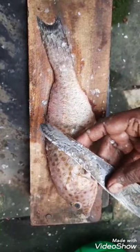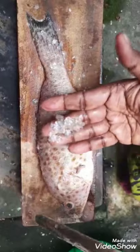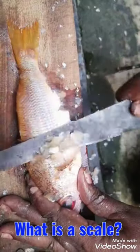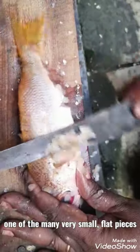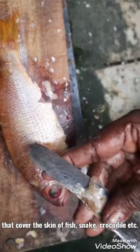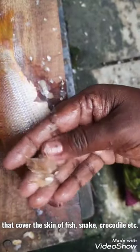While cleaning the fish, you are able to see a small flat glass-like piece that covers the skin of fish. That is called a scale. Scale means one of the many very small flat pieces that cover the skin of fish, snake, crocodile, etc.